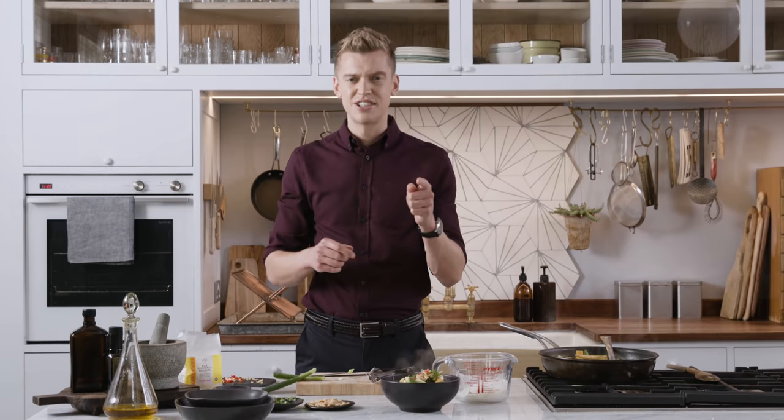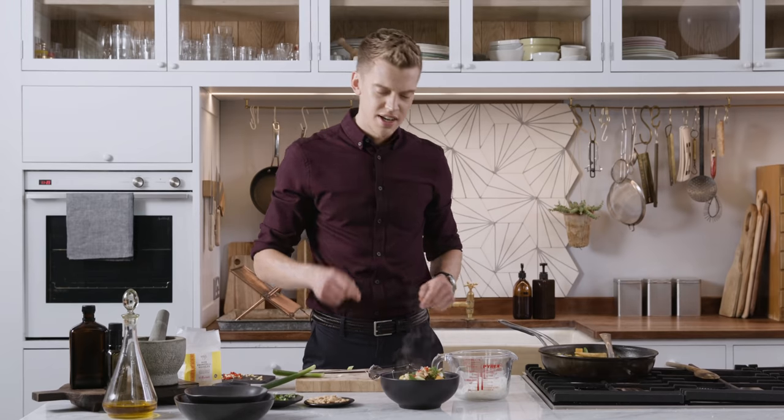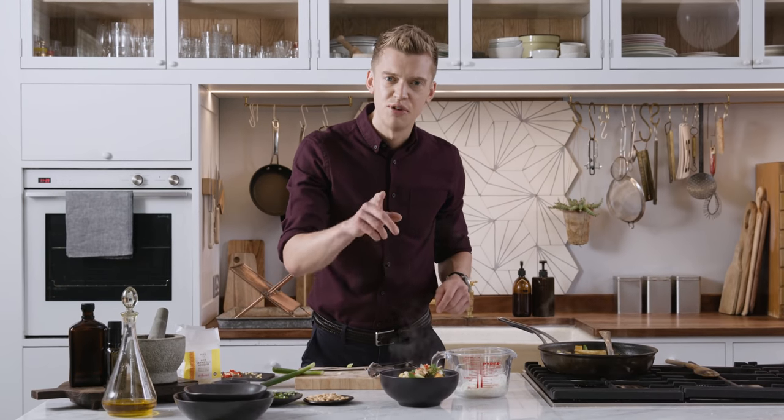That is my Thai style laksa noodles using Cook with M&S Thai style curry sauce. That's how I cook with M&S — over to you.